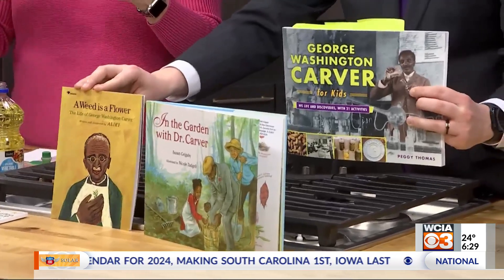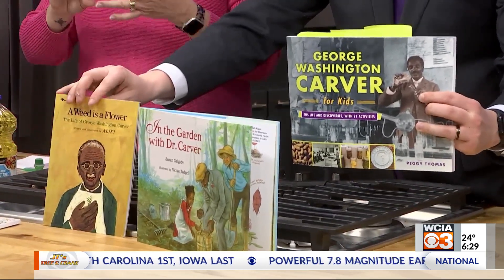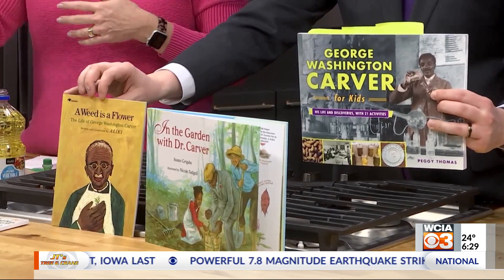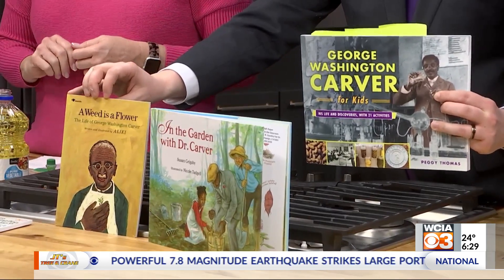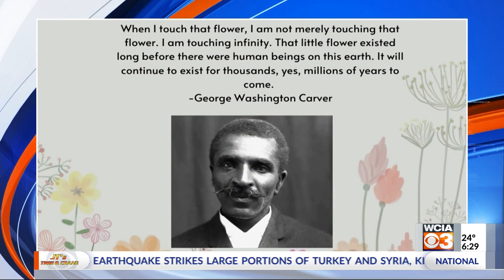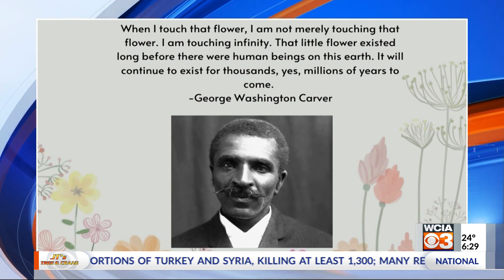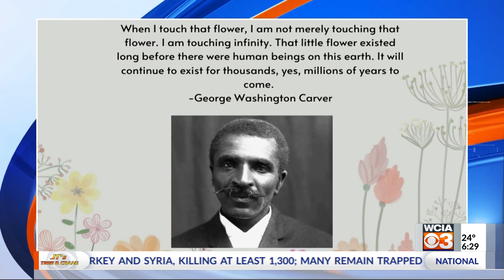What he's known for, as most people will say, is being the peanut man — peanuts, sweet potatoes, and even soybeans. He partnered with Henry Ford to work on soybean products for car parts. So I want to show you how to make plastic out of soy. This is part of the history that you're going to find out a little bit more about.